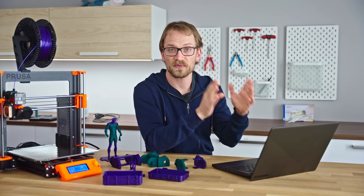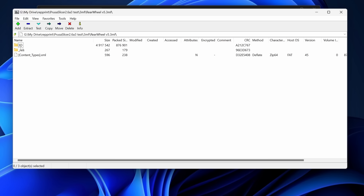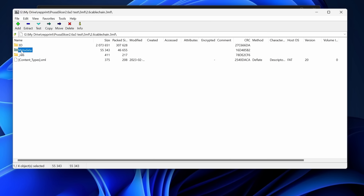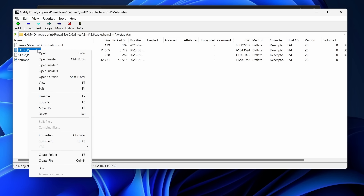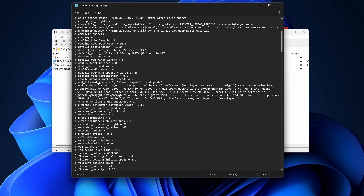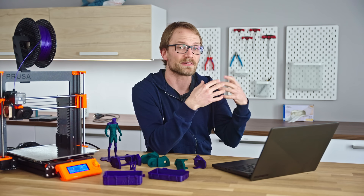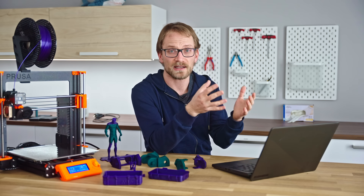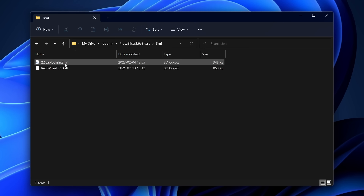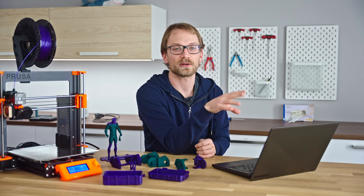PrusaSlicer is making the 3MF format more usable. 3MF is a much more feature-rich format than STL — at its most basic it's just a wrapped-up STL, but it also supports better geometry formats and can store metadata like PrusaSlicer settings, added text, assemblies, and more. Previously when you'd open a 3MF as you would an STL, PrusaSlicer would want to import all that info and possibly overwrite some of your print settings. Now it asks. There's no way to tell by just looking at a file whether it's a full slicer project or just a geometry file — so it's a good thing it asks now.